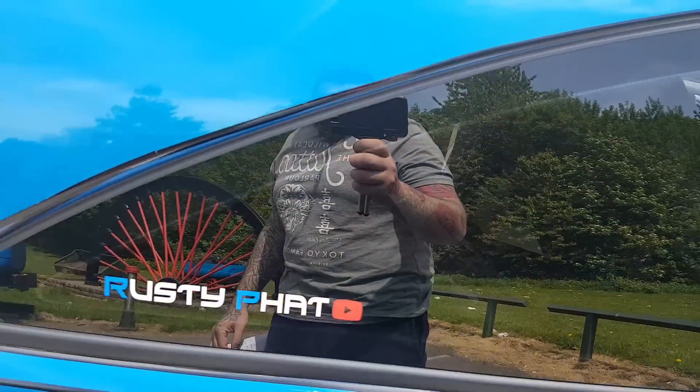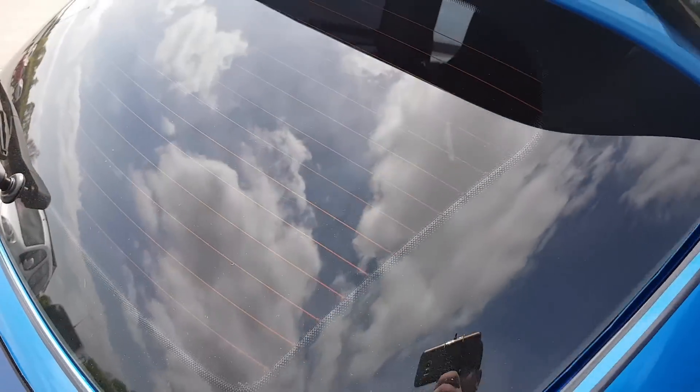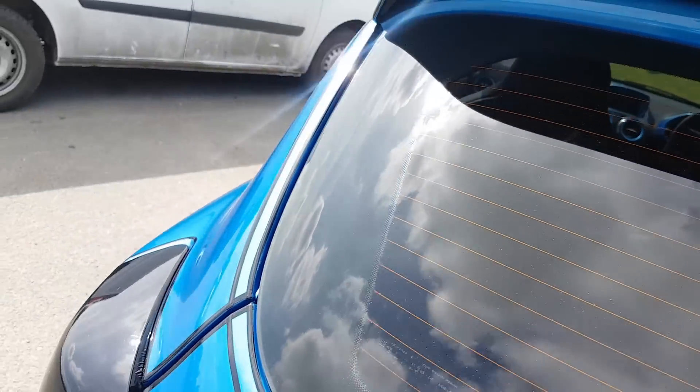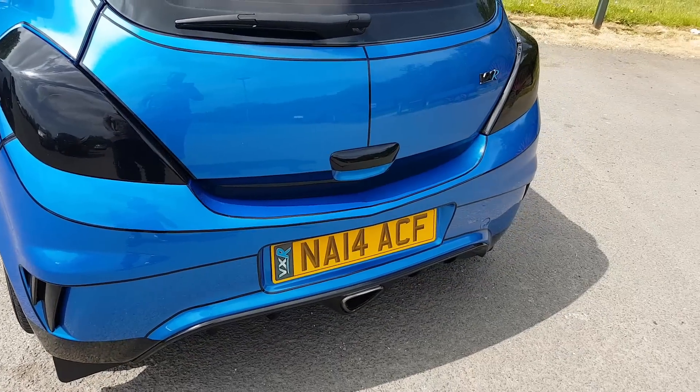Number 7: light tints — front and rear — and also window tints. Tinting is a very simple thing to do; with a little bit of practice anybody can do it. It changes the feel and look of the car; you can make the front or rear look more aggressive, and it gives you that blacked-out look.